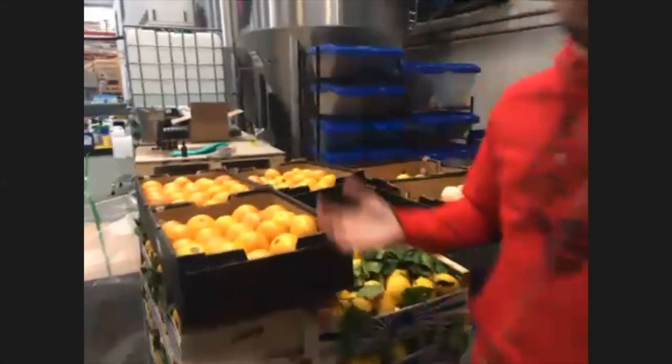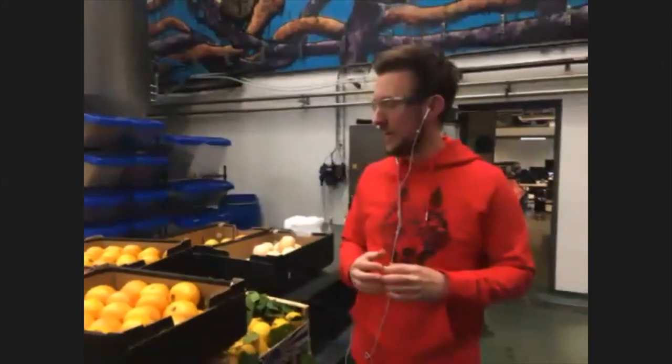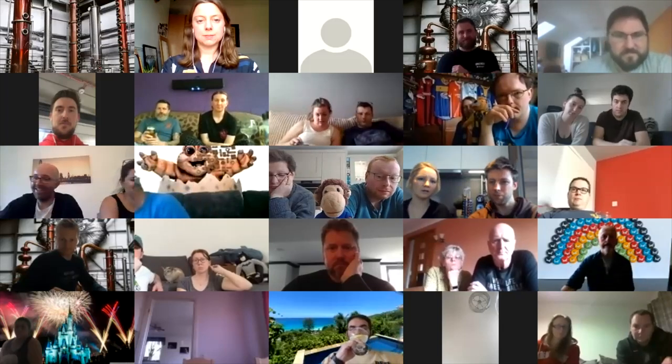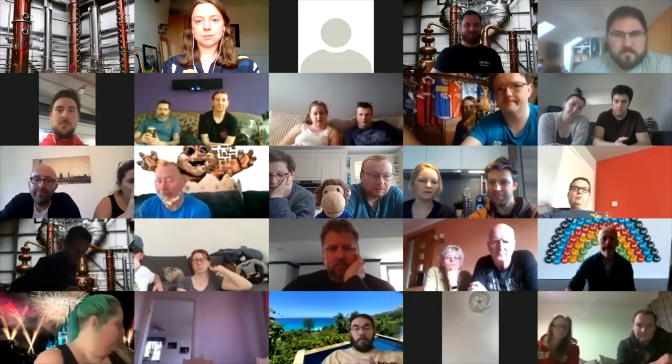Grapefruit is the backbone of our Lone Wolf gin in terms of citrus, and it plays a massive part of the aroma profile when we get it into a gin and tonic. So, without further ado, we have our Lone Wolf bottle. If you guys have a Lone Wolf in front of you or a glass to hand, get some Lone Wolf in there.